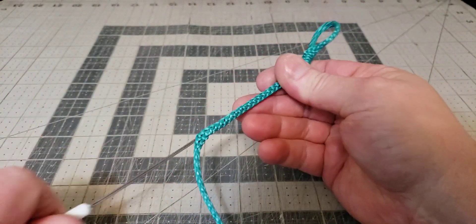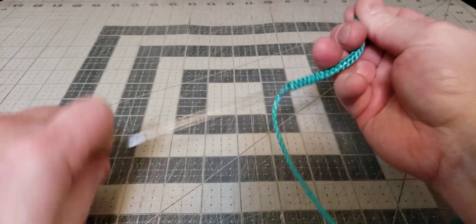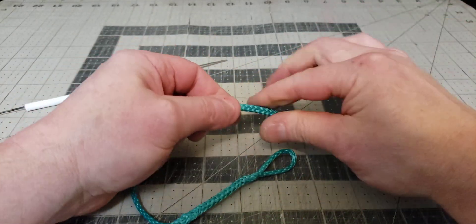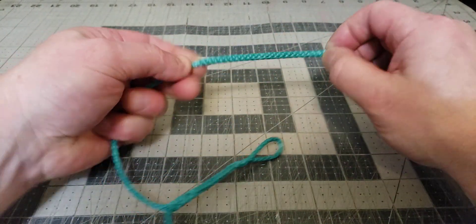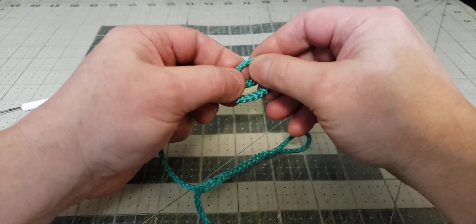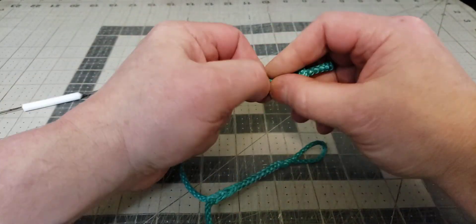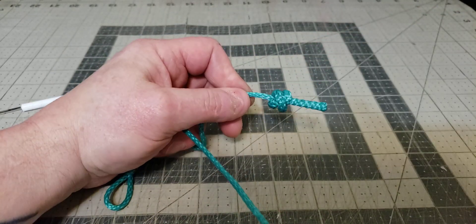Pull it through — might need the pliers. There we go. Now we've got our double-thick piece hanging out right here. Pull it to massage the outer braid tight. The next step is a double overhand knot. Try to get the double overhand knot so it's all double thickness but single thickness right where it ends. It might take a couple attempts, but once you get it you'll have a nice thick knot like this.